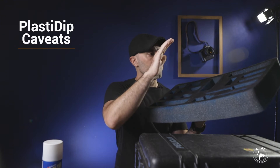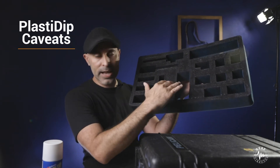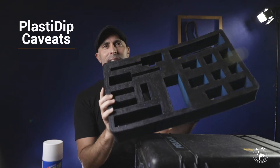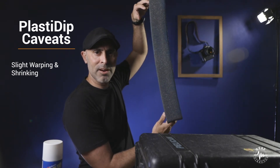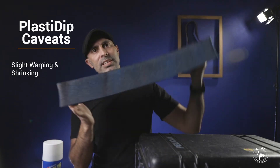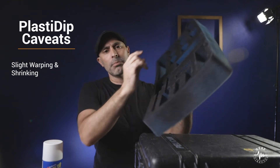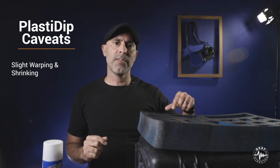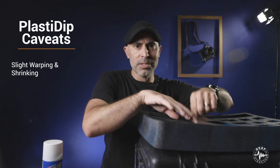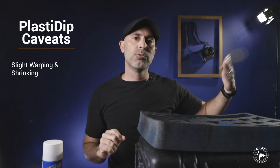When you first spray it on there, it is kind of a strong smell. The other thing to consider is that depending on how thick you layer on your PlastiDip, it can slightly — you see that slight bend there in the foam core? It does kind of have a slight bend and it does sort of shrink everything just a bit. For me, it's not a problem — everything still fits in there fine, it's completely secure. But if you are making super tight compartments, be aware that it will shrink in just a hair. So just be aware of that.